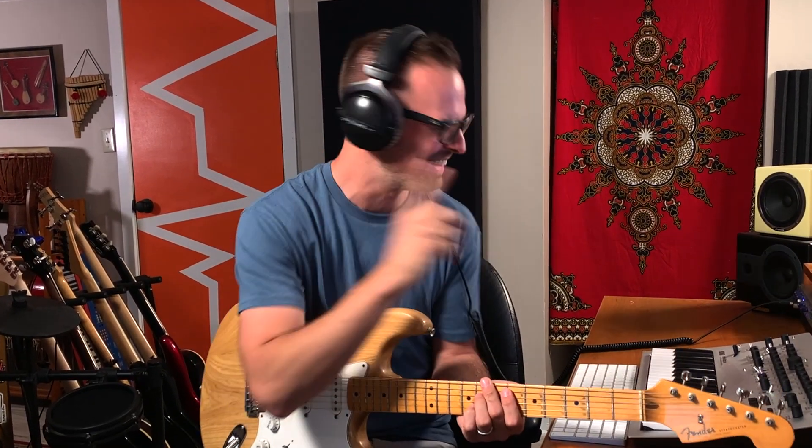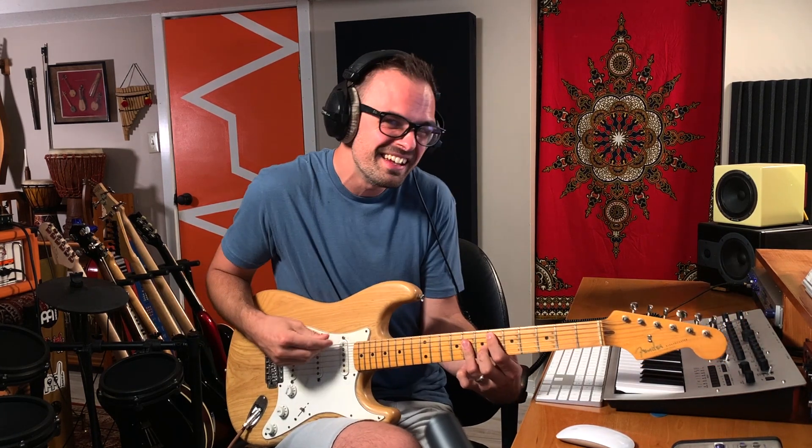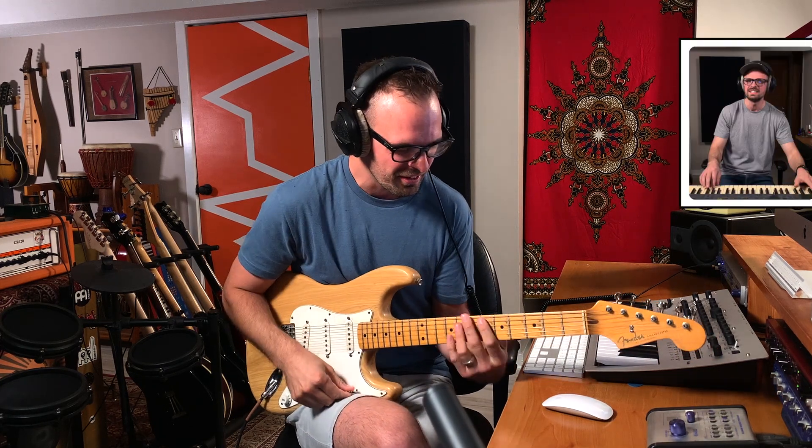Can you hear those vocal harmonies? Listen to the vocal harmony there. She's singing Ti over the flat six chord — which is actually, now that I'm singing it out loud, the exact same thing that Driver's License did by Olivia Rodrigo, which was my last video on a song.